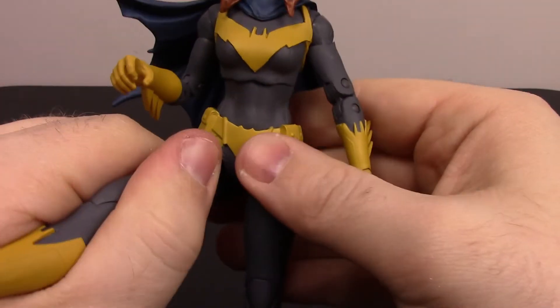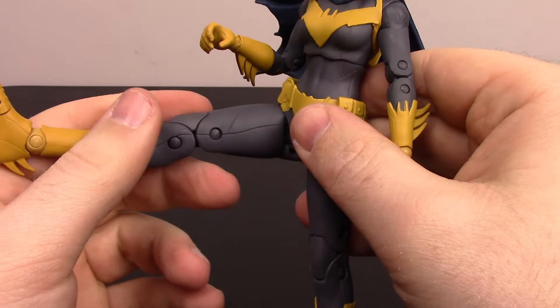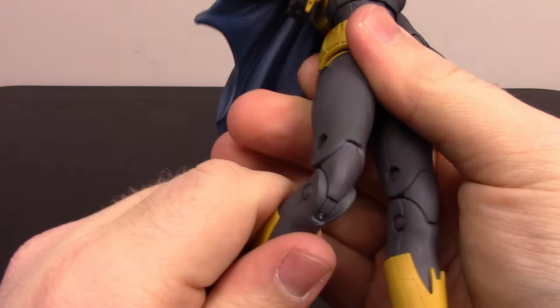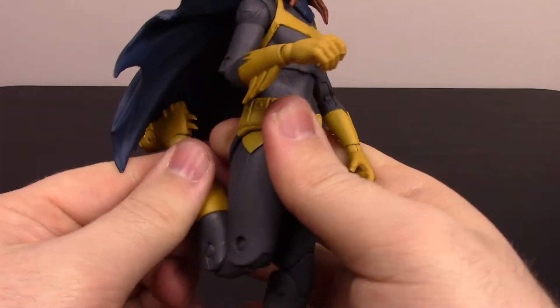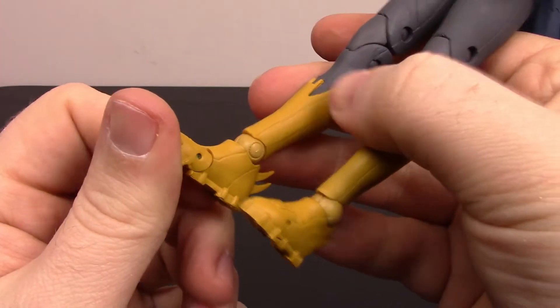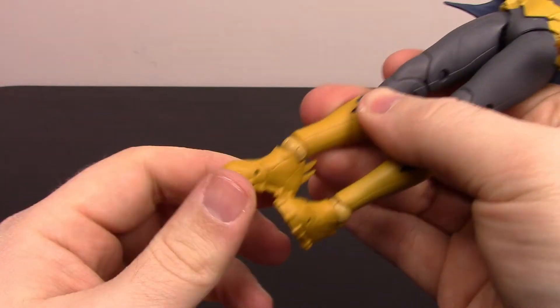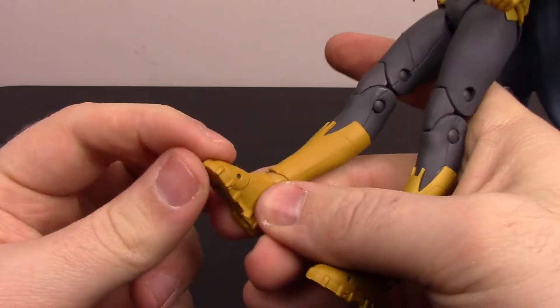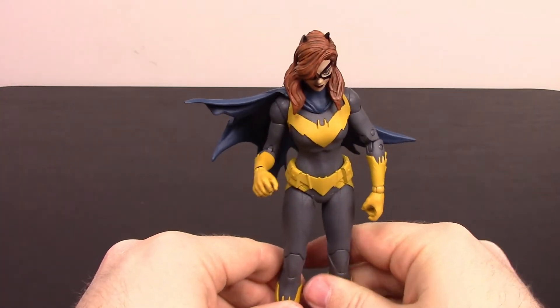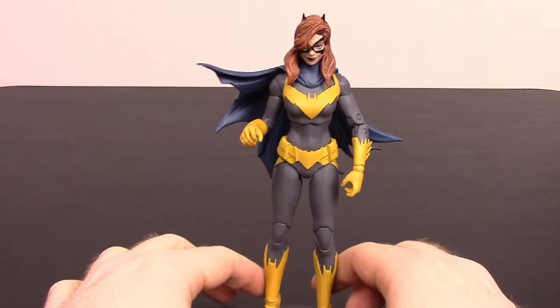The legs come up about 90 degrees — if you twist them out they go pretty much 90 degrees to the side. There's a double knee joint that allows the feet to come up pretty high, and the foot is on a ball joint same as the hand, so it has pretty good range of movement. She also has a little toe joint at the top. Overall I really like the look of the Batgirl — it's definitely very cool looking in my opinion.